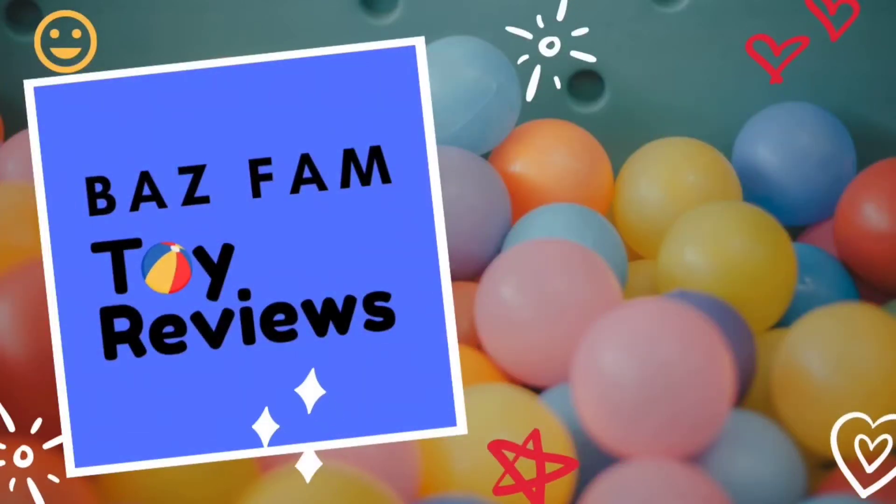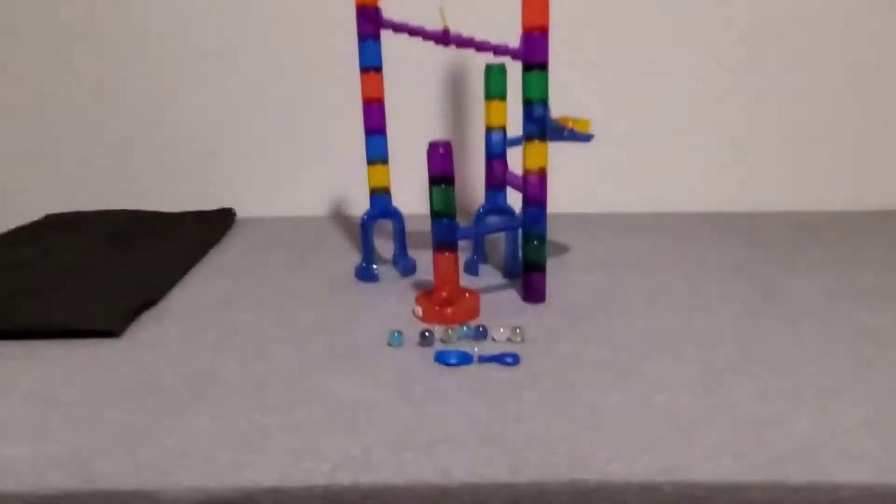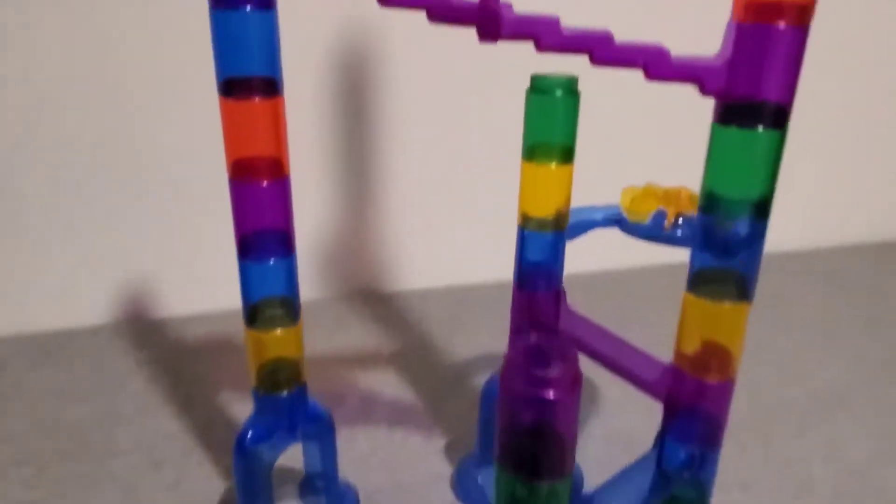Bayes Fam Toy Reviews! Hey guys! Welcome to Bayes Fam Toy Reviews! Today we are reviewing National Geographic's Glow-in-the-Dark Marble Run!